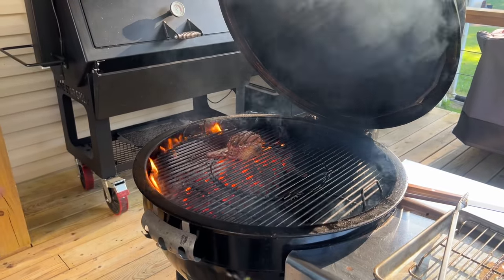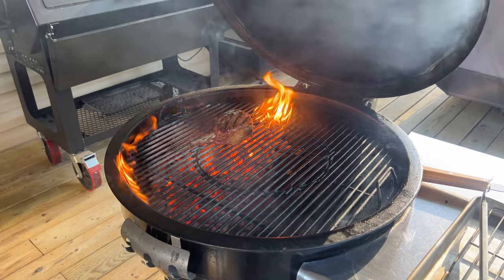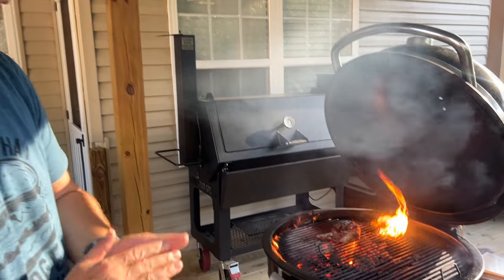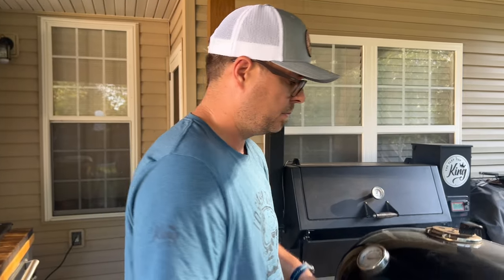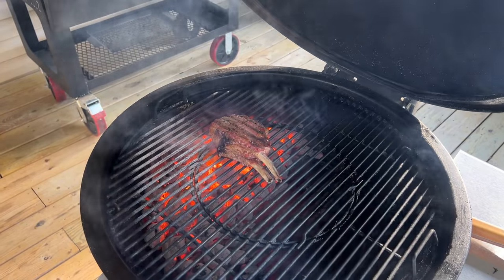Quick tip: I put the glaze on top and not on the bottom first, because this is the first side that's going to look the prettiest. That sugar will caramelize extremely fast, so you don't necessarily want that yet. Shut the lid for a second to calm the flames down. Once we flip it we'll glaze it, move it off, and finish. I'm looking for about 140 degrees because it's going to continue to rise. You're only looking at about two minutes a side.